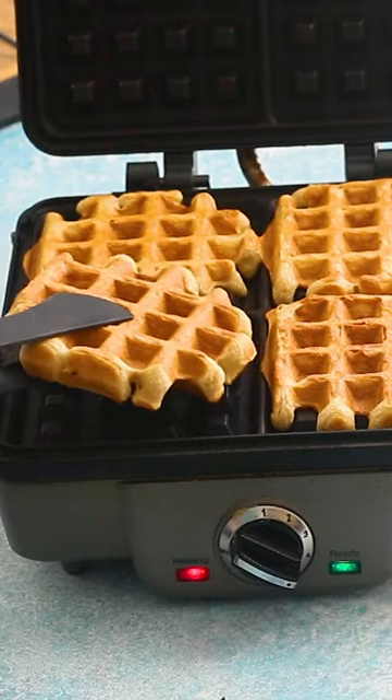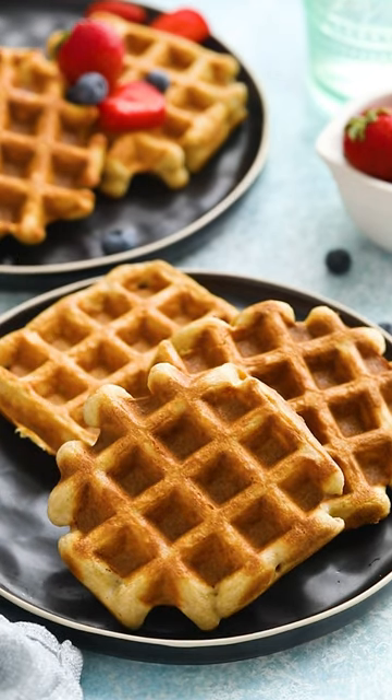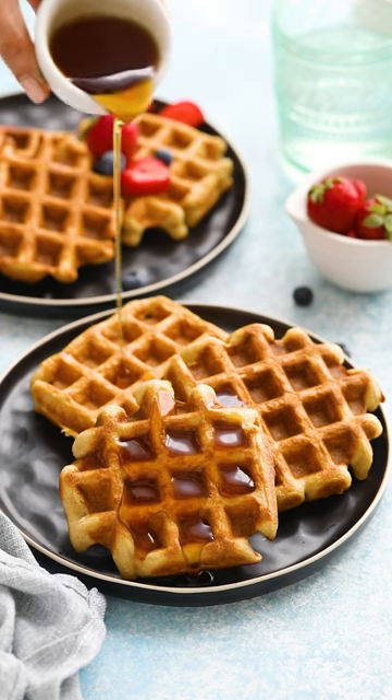I like to make a double batch and freeze leftovers. Just pop them in your bread toaster from frozen for a quick breakfast before school or work. They are fluffy and soft inside with a perfectly crisp exterior.